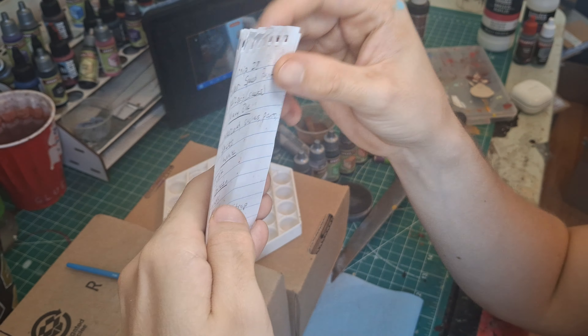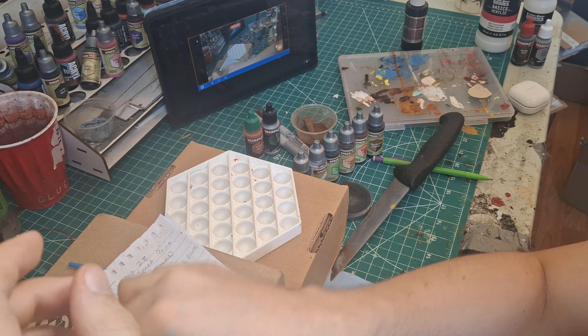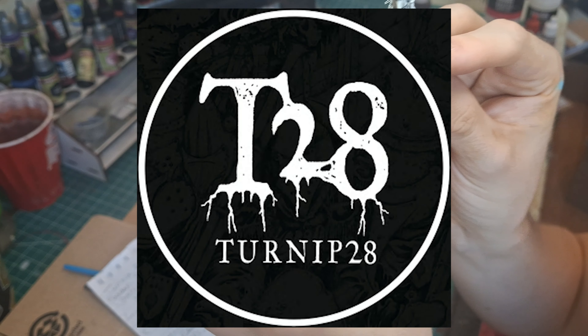Alrighty guys, I have speedpainted a unit of fodder for Turnip 28.